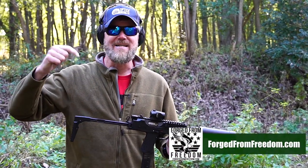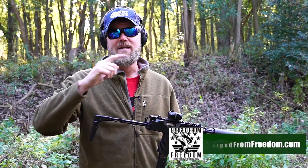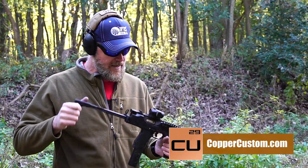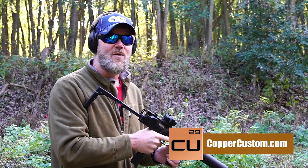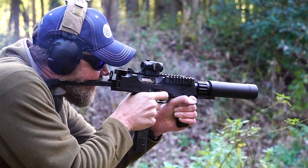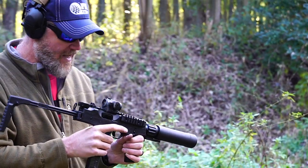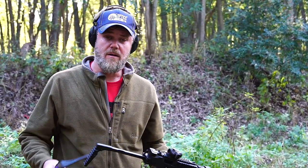Another great way to support us is to pick up a t-shirt from our Forged From Freedom online store — there's a link down below. Pick something from the MAC collection and you directly support us here at the channel. And last but not least, check out coppercustom.com. I think we have this thing loaded up — we have the B&T suppressor on it — and we'll end on a high note. Thanks for watching for all those years, 10 years now. That's a little bit of gas — 1,200 rounds a minute with a suppressor. Bye guys.